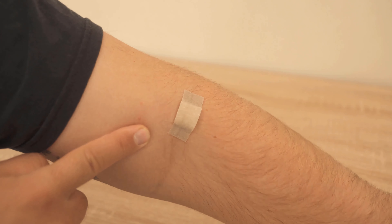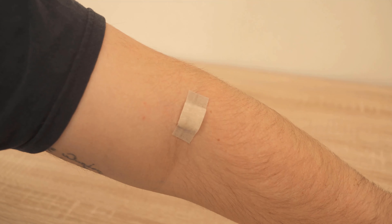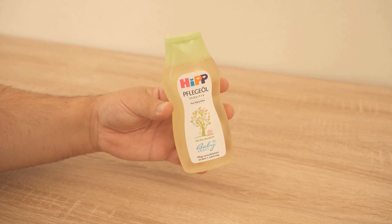Tearing it off quickly is then rather unpleasant, but with a little baby oil, we can make the whole thing a little more pleasant.